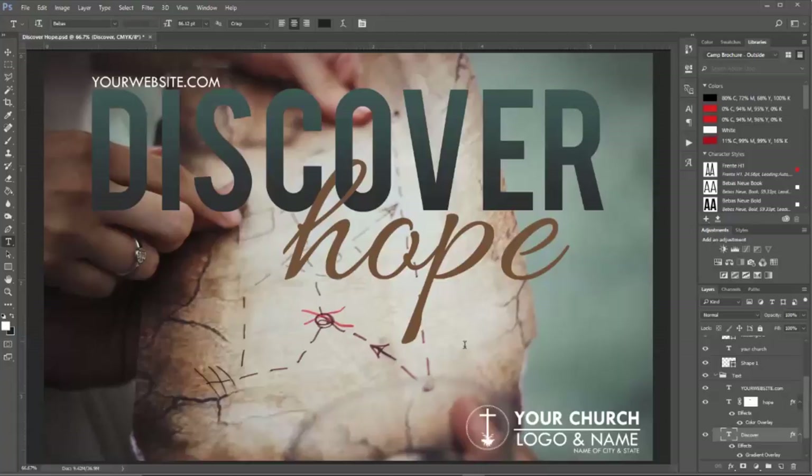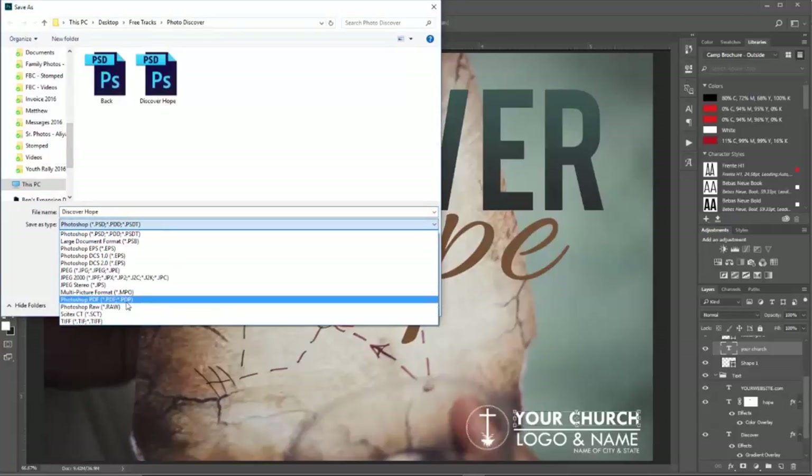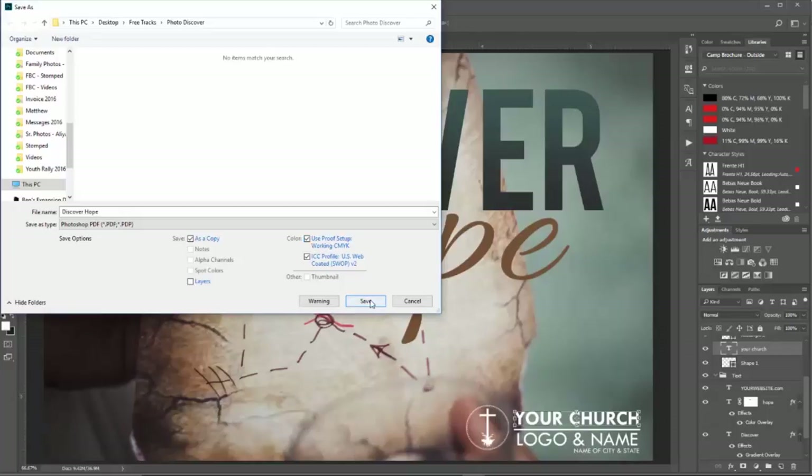Here's the design I made up — I will include this in the description. If you have Photoshop, just replace the website with your church website name. You can put your logo or whatever you want down here with your different information. I tried to make it easy to understand, put some text in there so you know what to do. Once you have the design finished and the look you're happy with, go to File, Save As, and do a PDF — save it as a PDF and click 'Use Proof Setup Working CMYK,' then save it.